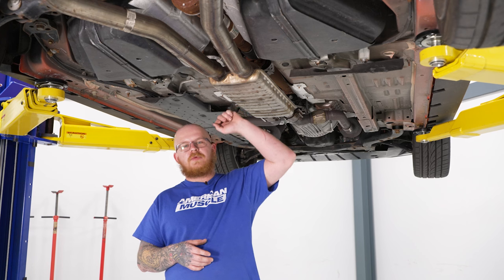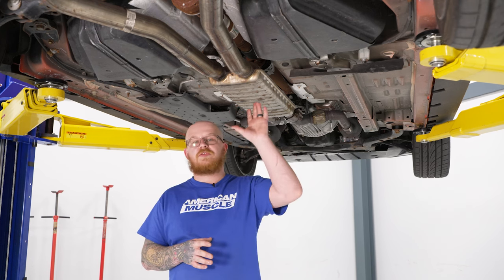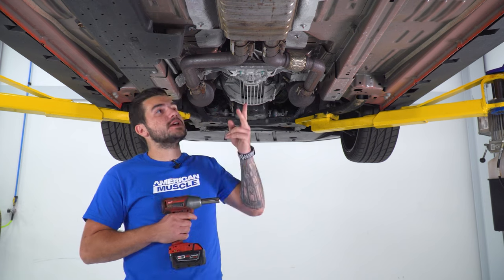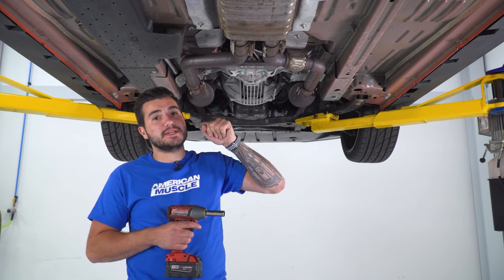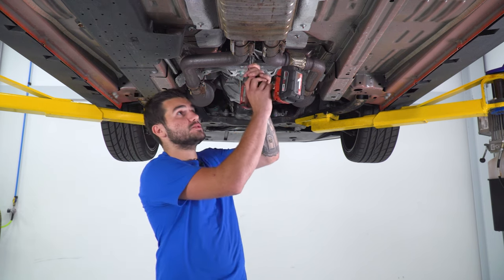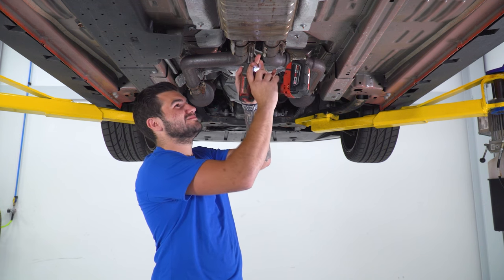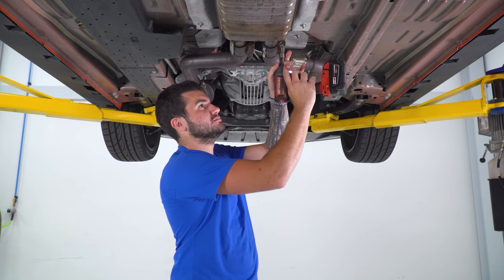We're going to be installing an X-pipe on our Mustang, but before we get started, we're going to send you to watch a short video on how to remove your factory system, and we'll see you when you get back. First up, grab a 15-millimeter deep socket. We're going to loosen up but not completely remove the nuts on both of the band clamps connecting your factory resonator to your headers, so we're just going to loosen these guys up.